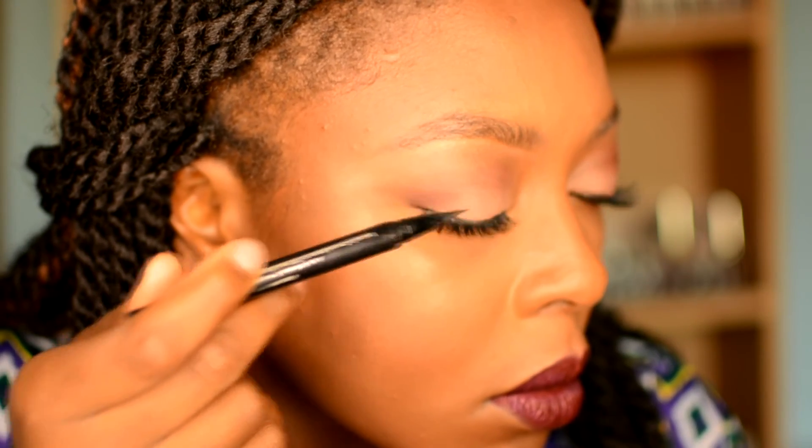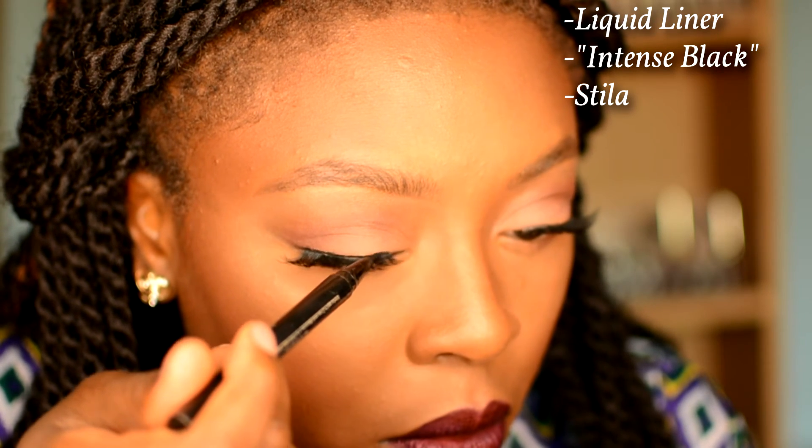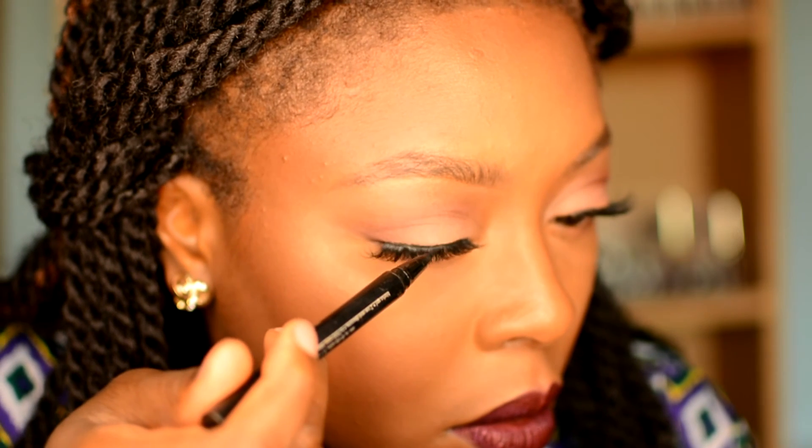Go in with liquid liner just to cover the lash band — you can use a black eyeliner or black eyeshadow — just try to hide the lash band so it looks more realistic. Then a little bit of mascara just to blend the roots of your natural eyelashes with the falsies. Always work at the roots; don't mess around too much with the actual lashes themselves.